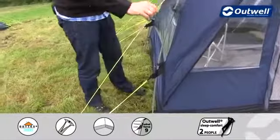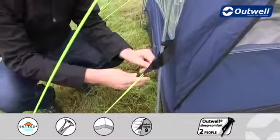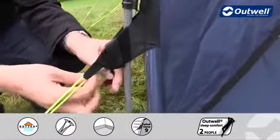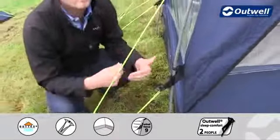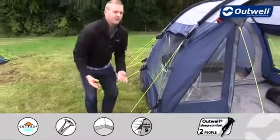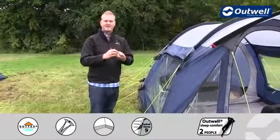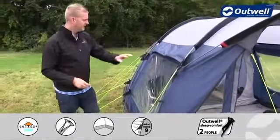The guy lines themselves are our luminous guy lines, so hopefully that will stop you from tripping over them quite as easily. What you will find is a velcro loop just down here which is our guy line retainer, so when it comes to packing down the tent we can wrap up the guy lines in our hands and pop them in here, so that the next time you come to use them they're easily accessible and you don't have a big tangled mess of guy lines to untangle.